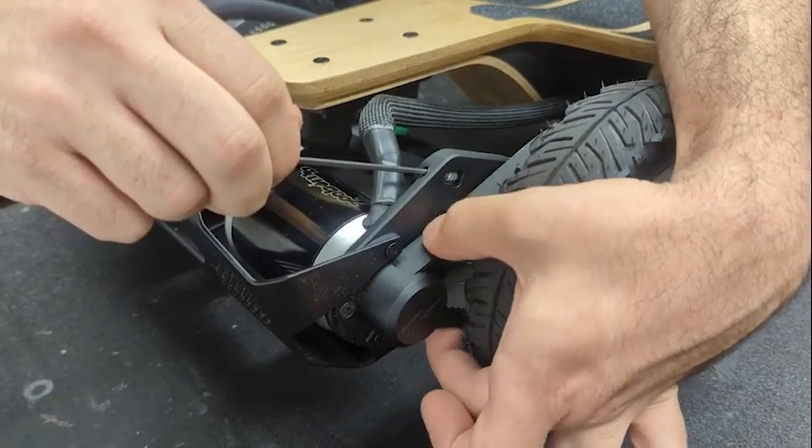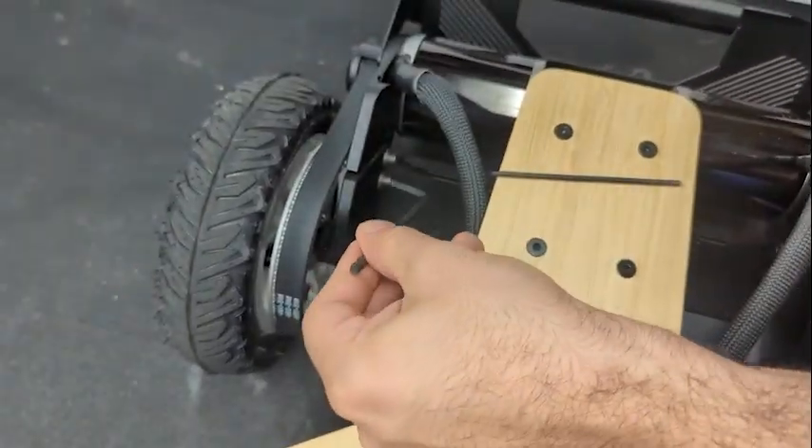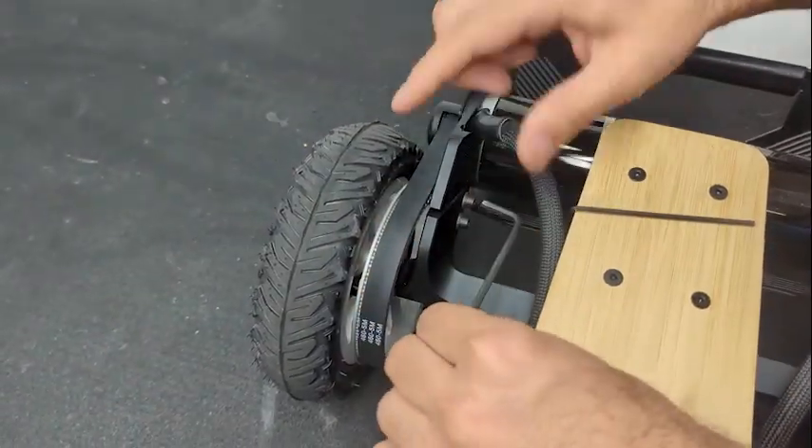The final step is to tighten the original two bolts with the 4mm Allen key. Make sure to tighten those all the way down. And you're done — it's that easy.